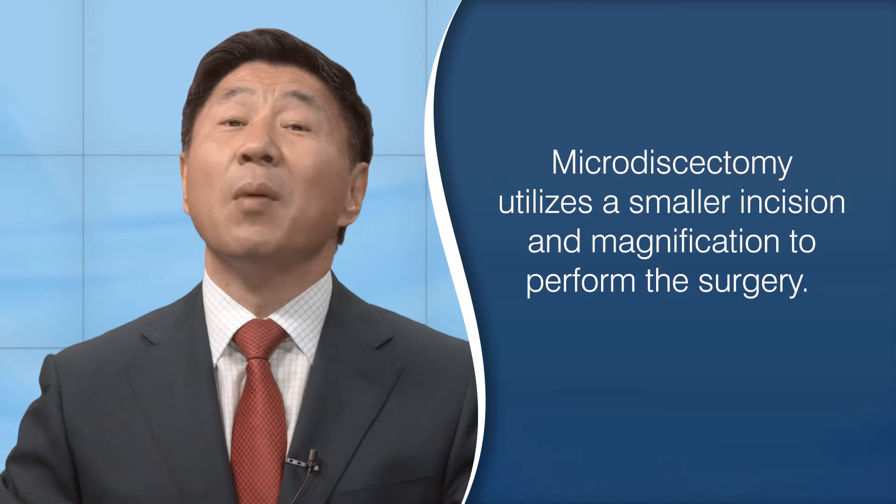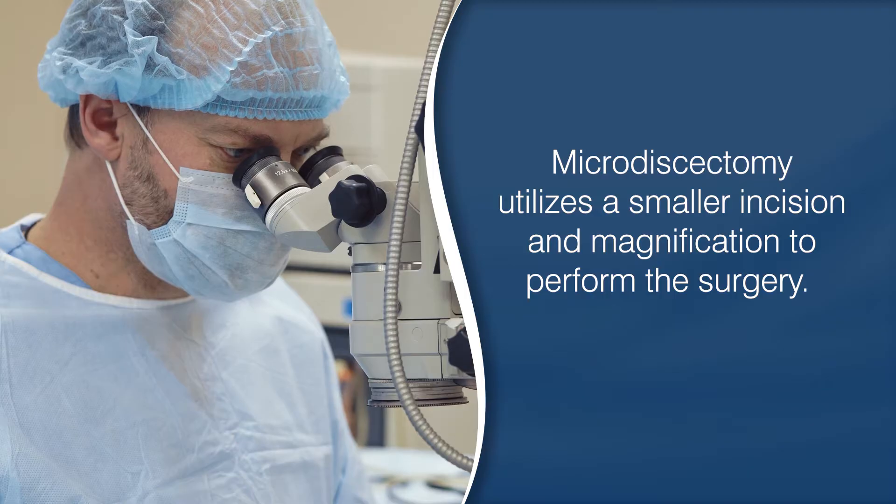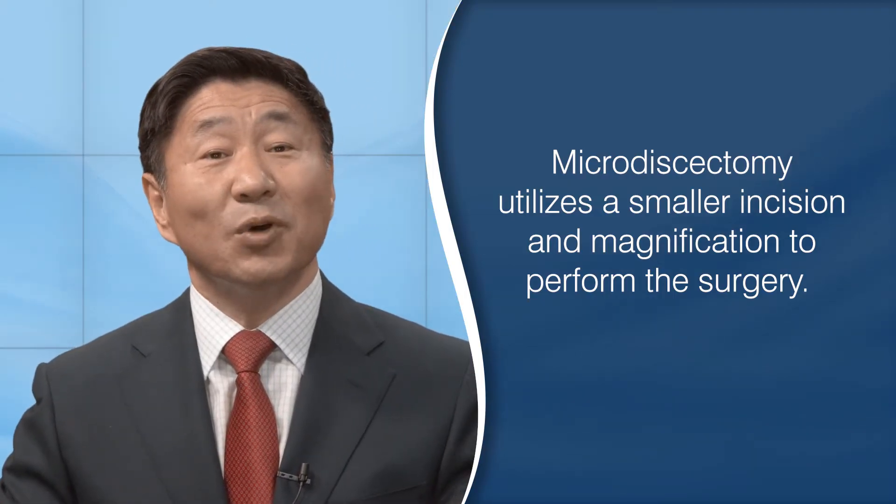The term microdiscectomy can also describe the smaller incisions utilized with magnification. Microdiscectomy is the standard in most communities.